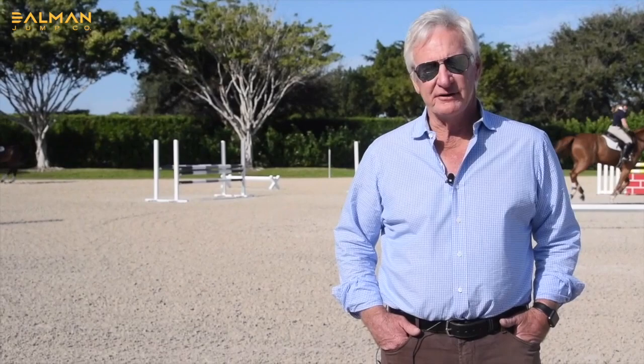Hello, I'm Frank Madden of Capitol Hill Show Stables. Here we're in South Florida, the mecca of show jumping, and we're going to do a little work today with some of my more favorite exercises that continue to refine the fundamentals for our riders and the fundamentals for our horses.